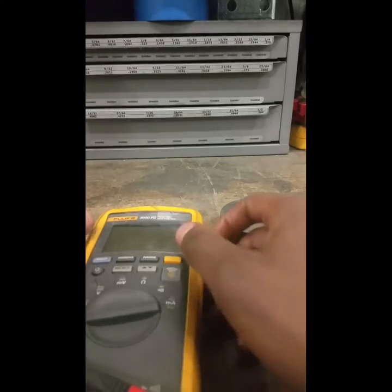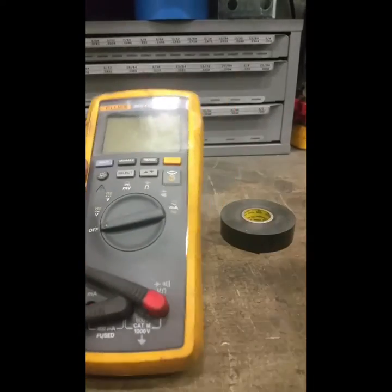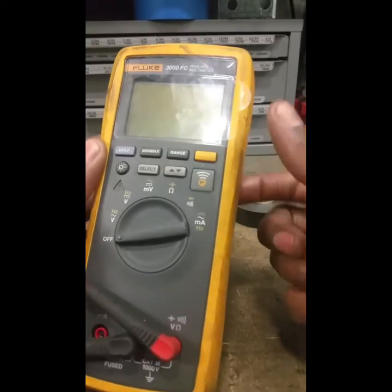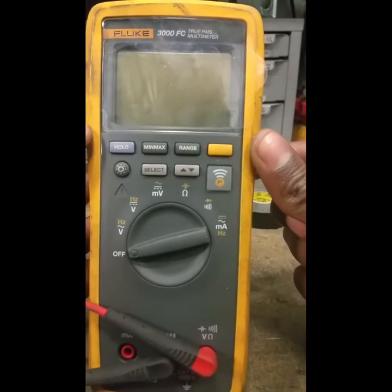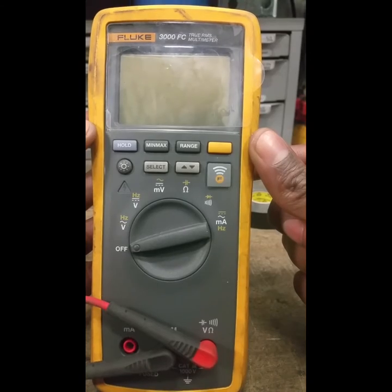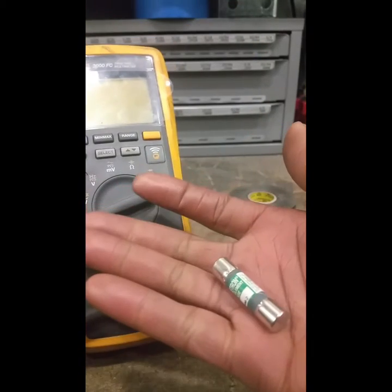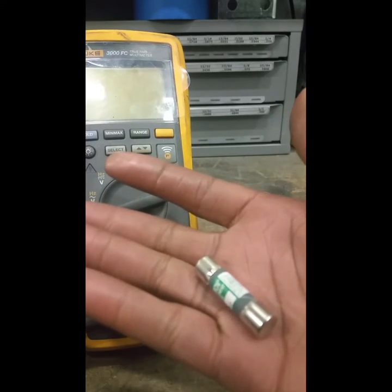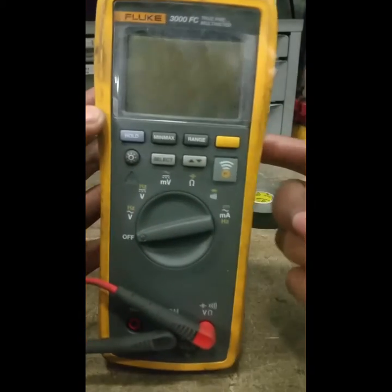I'm going to show you how to test a fuse with a multimeter. This multimeter is made by Fluke. First thing you have to do is take your fuse out of whatever device it's in, and also make sure you have the power off.